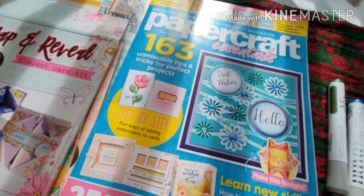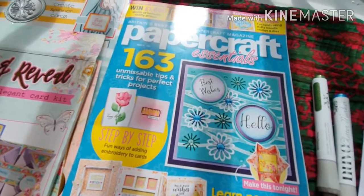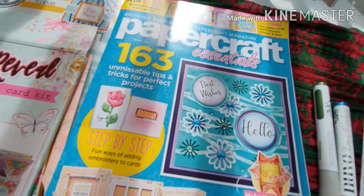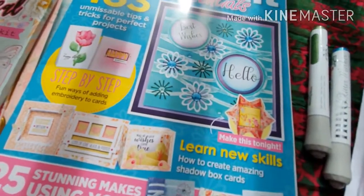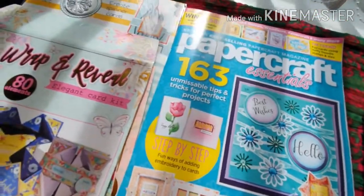Hello ladies, it's Aisha the Artsy Grandma. My copy of Papercraft Essentials issue number 189 has come through the post and I thought we'd just do a quick flick through. Now this time I was very surprised —